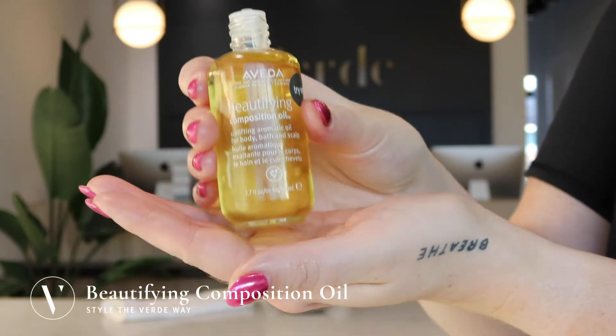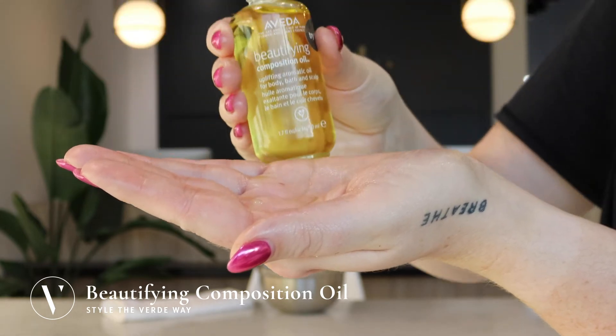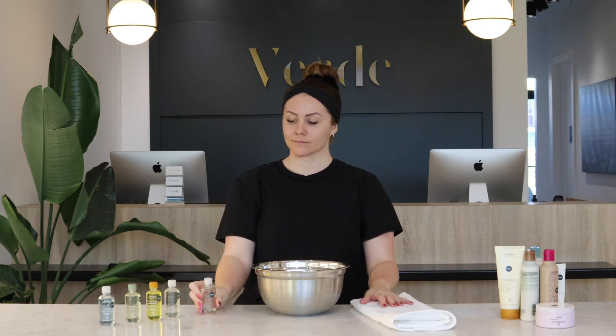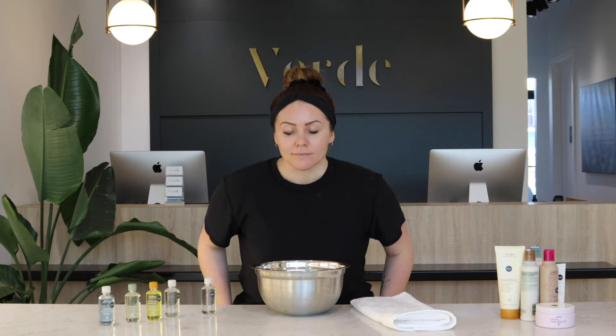Today I'm going to show you how to use the beautifying composition oil. You can use Aveda composition oils by adding a few drops to your bath, by massaging into your skin, or as a scalp treatment by massaging into your scalp before you shampoo.